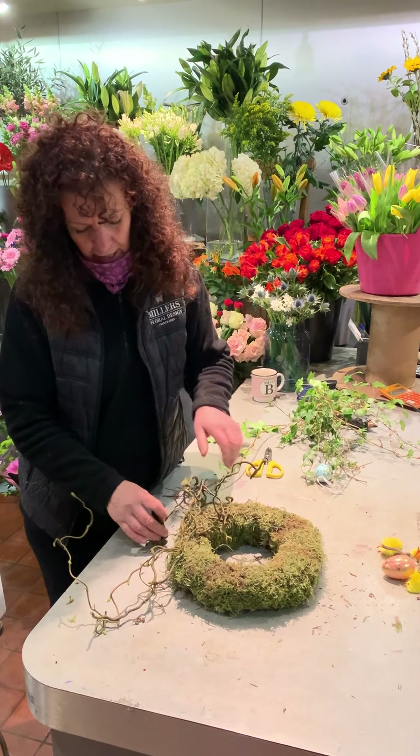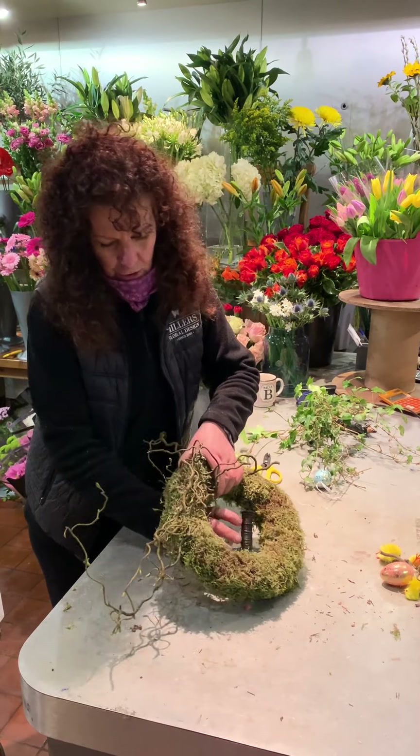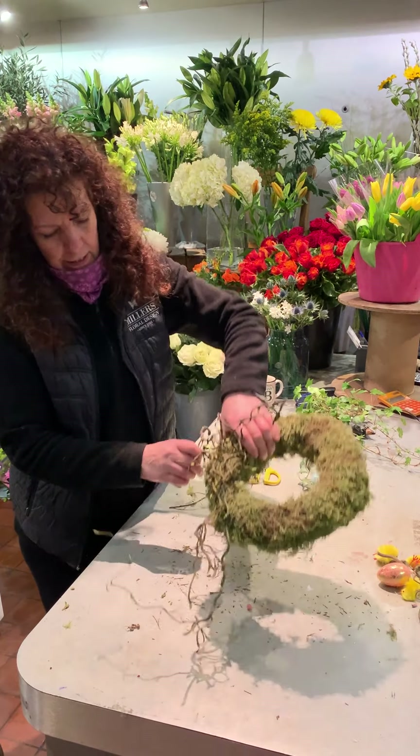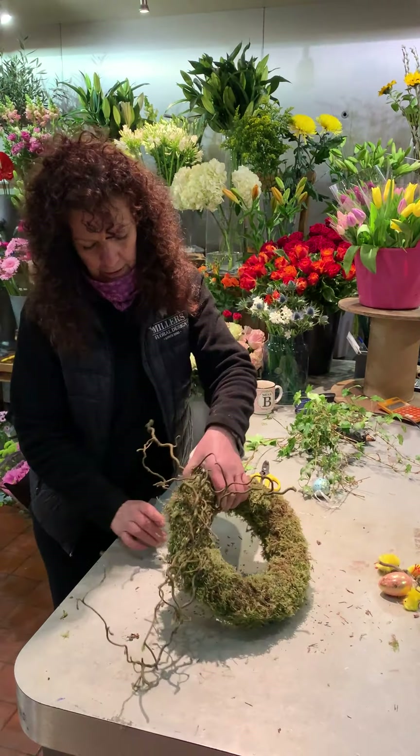We live on a farm and there's so many people walking around now. So you can just look out for things that you can put into a wreath. And all I'm doing is bobbing it around in that round, like that.